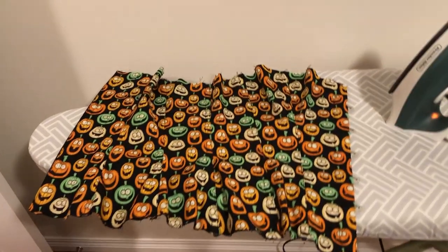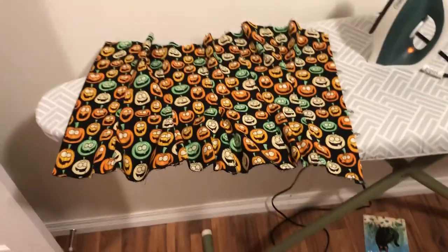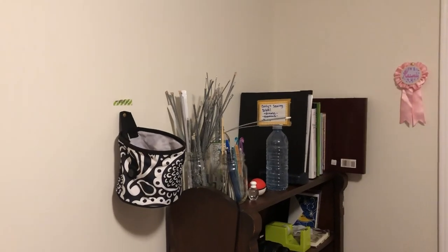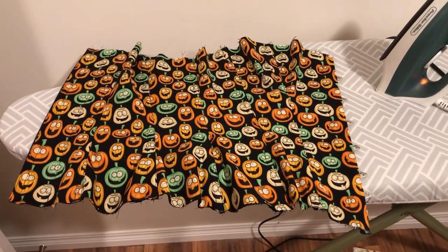So half the corset is done now — well, not done, it needs eyelets. I'm going to try and hand-do the eyelets. If you can see the seams between those boning channels — this has bones in every panel, so it's got six bones plus one extra on the back panel right now. I'm probably going to do at least one more in each of the two front panels, but I don't know what I have in my boning stash. So I'm going to do the other half of the corset first and get at least the main bones in, then I'll see what lengths I have left.